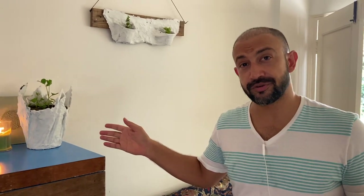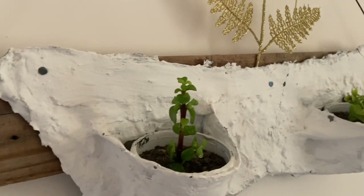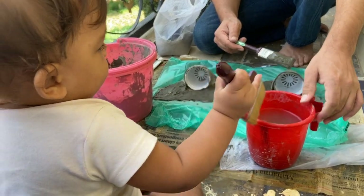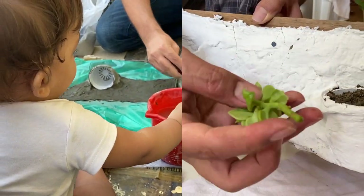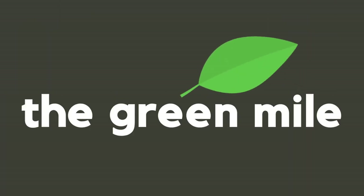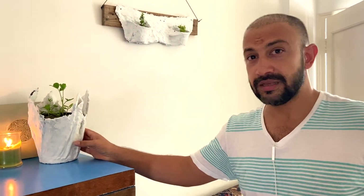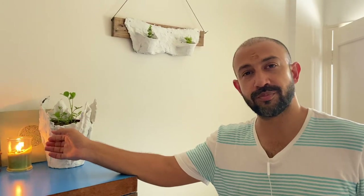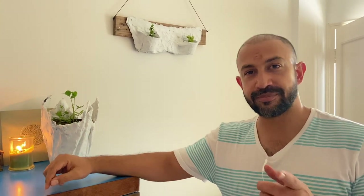Do you want to decorate your house with things you have made with your own hands? Then here are a few things you can try at home. This is a pot holder and this is a pot hanger. As you can see, you can keep them indoors or outdoors. If you want to know how to make these beautiful pot holders and pot hangers, then keep on watching.